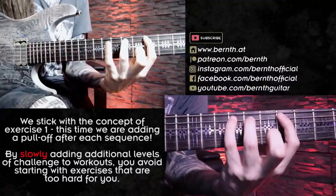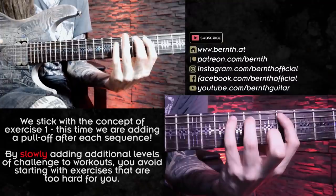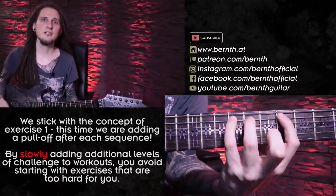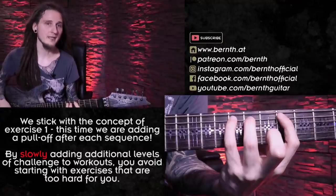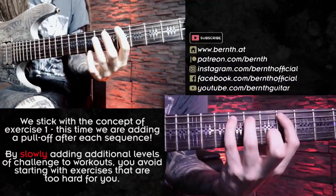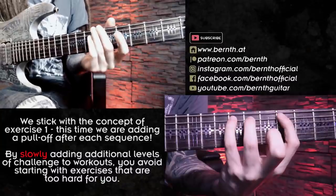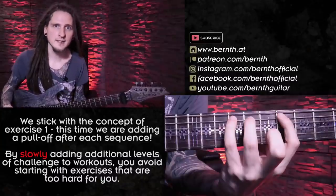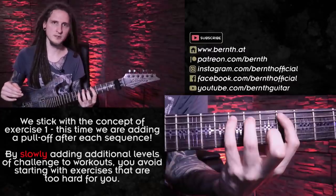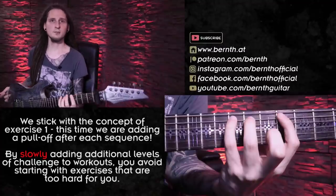I don't want my pinky finger or my ring finger — after the pull-off — to move away from the fretboard. I also don't want to generate any unwanted noise by performing a huge pull-off motion, because touching all the other strings with the pull-off results in a pretty messy sound. In order to start working on this exercise after exercise number one, you can also reduce it in size and just work on it in one position before moving it all across the neck. Here's how it sounds with the chromatic approach.